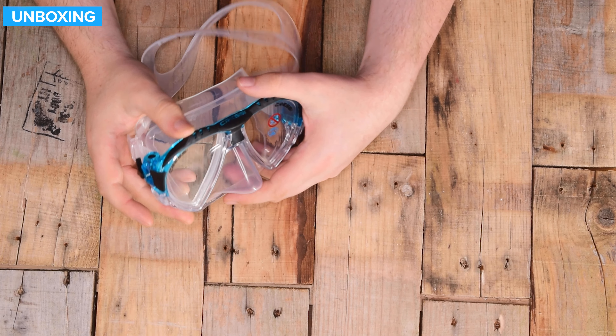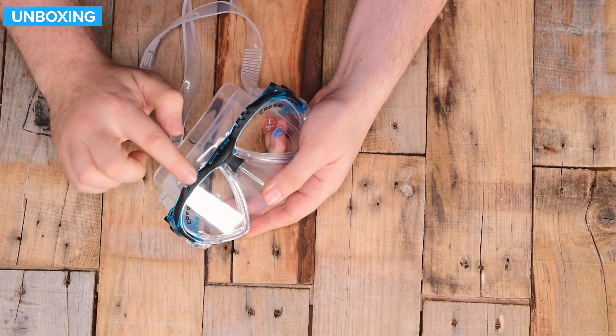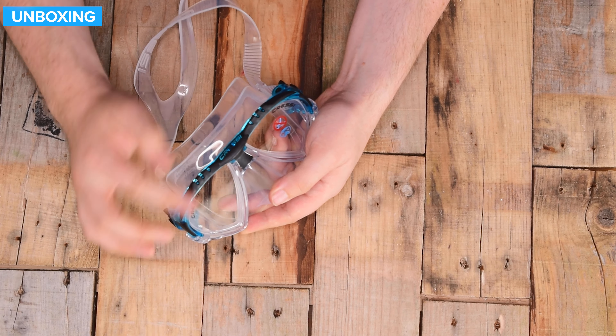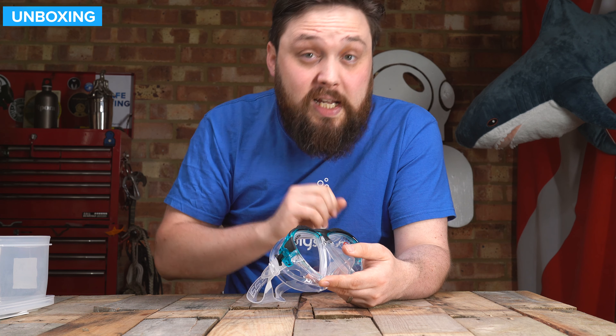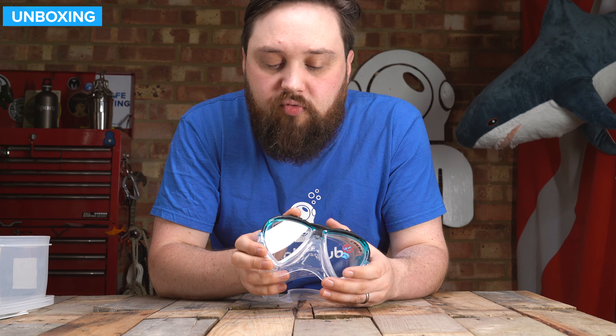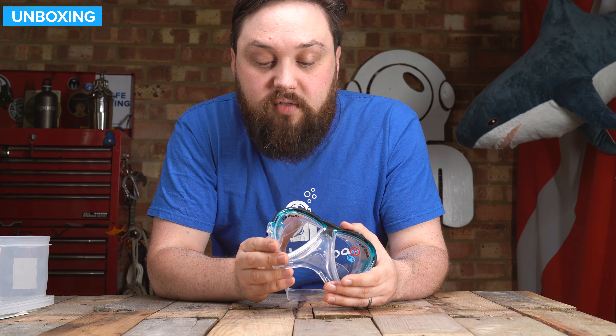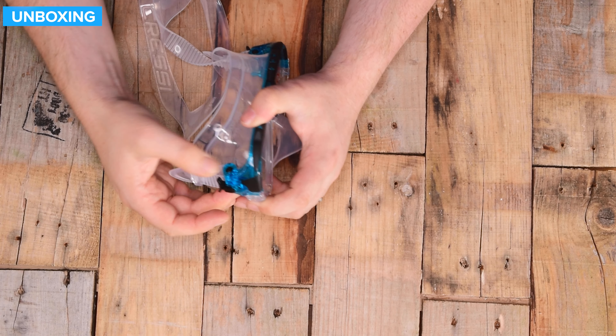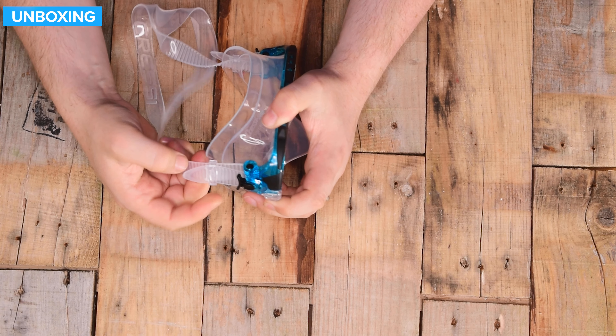Around the sides of the frame, this black material is kind of rubbery, which gives you a bit of grip. That's quite nice if you need to equalize or clear your mask — you get that extra grip just to adjust your mask and get it into the right position.